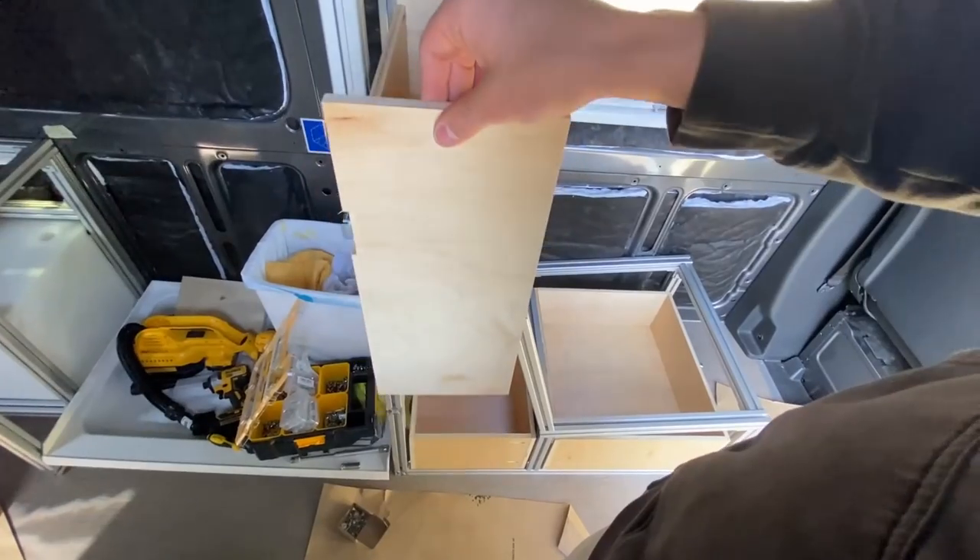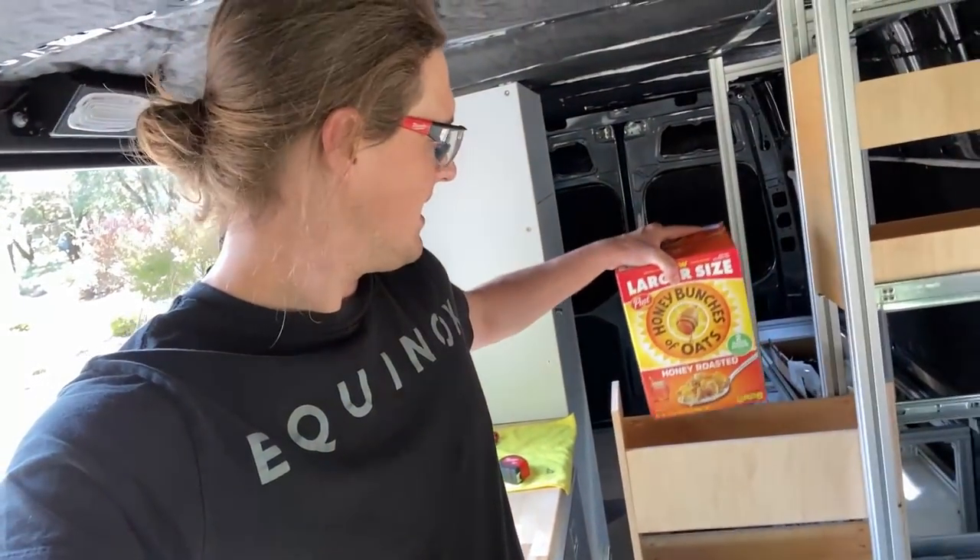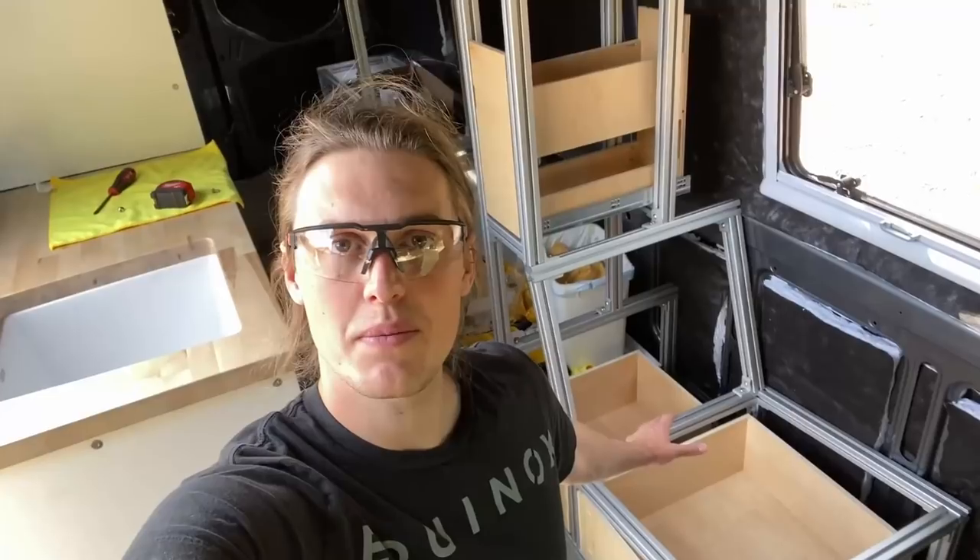It's tradition on this channel to do at least one part of each project more than once — I did indeed build these drawers twice. Something about living in a van versus a home is that you're probably not going to change as much as you think. If you eat cereal and food out of the microwave, you'll probably keep doing that in a van. That's why it was very important to me that in this pantry I could fit a whole king-size box of cereal.